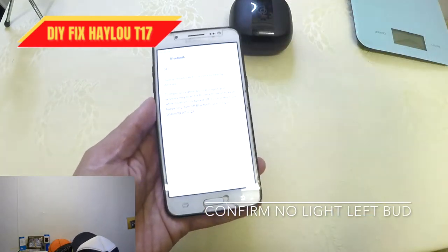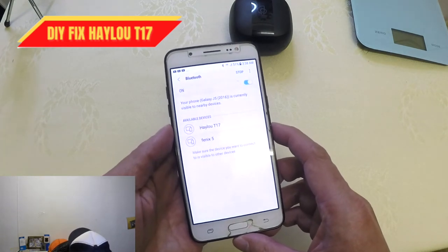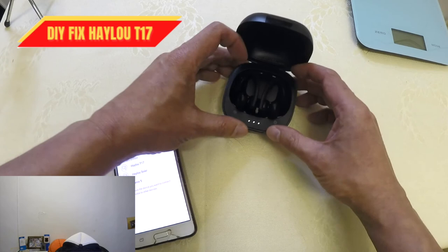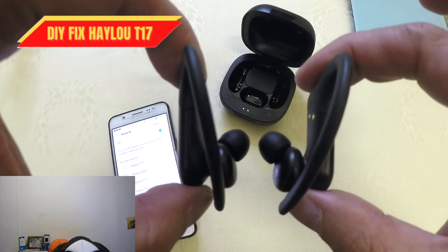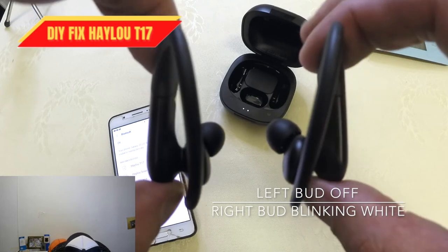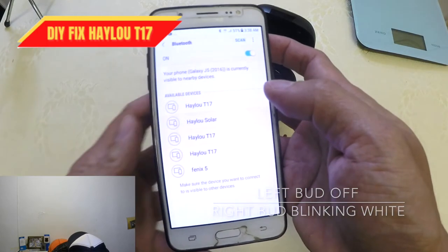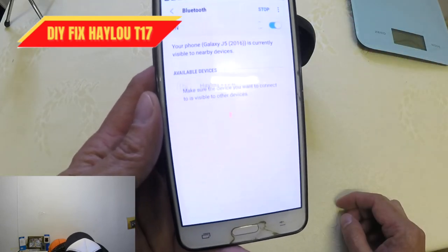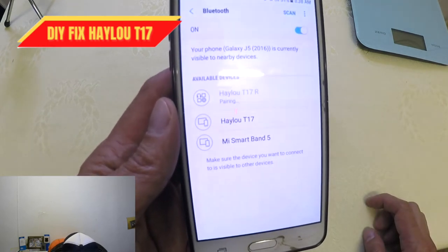Now go to your Bluetooth settings area and try to turn it on. As you can see, the Halo T17 — that's the battery case. Turn it on and try to remove it from the case. As you can see, the left bud is turned off and the right bud is turned on and blinking. All we need to do is connect to the Halo T17 right bud. In the available devices, you can see the R — click on R.